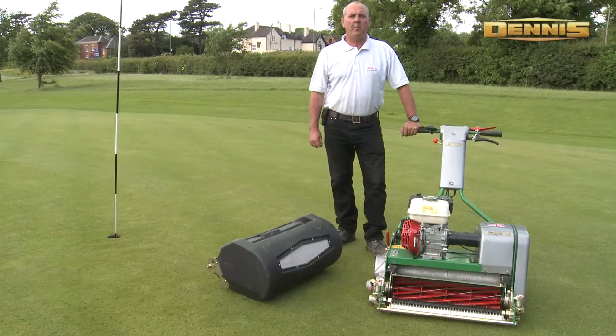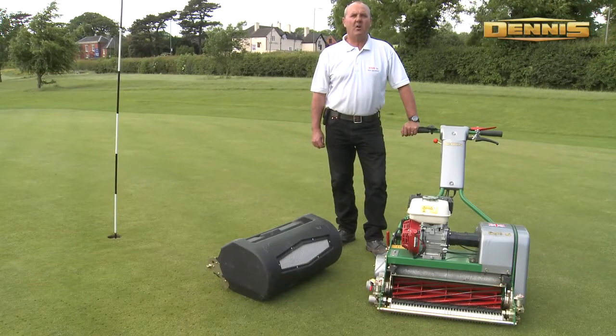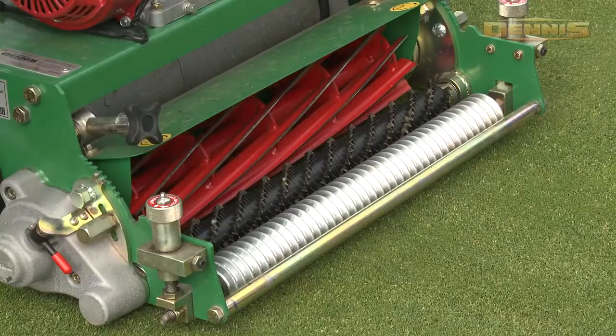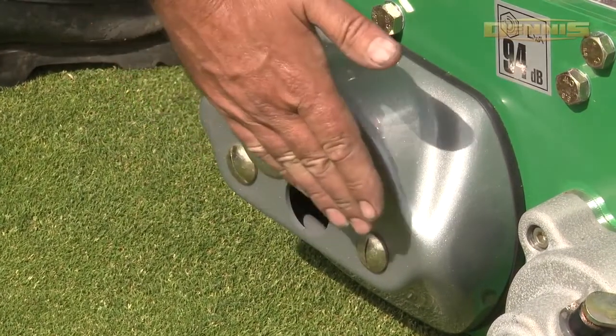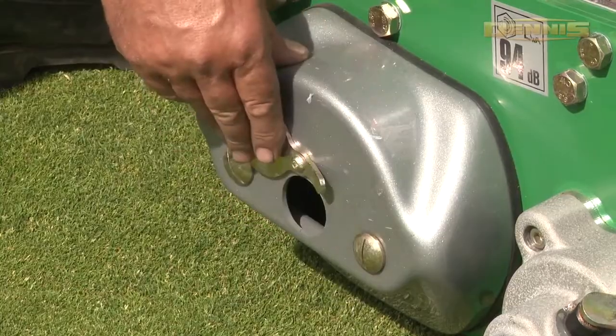The Razor Ultra is a superbly balanced mower which was designed to meet the cutting needs on golf greens and golf tees. With an 11 bladed cutting cylinder giving an ultra fine finish, the machine incorporates many new key features such as an ultra short wheelbase for undulating greens.